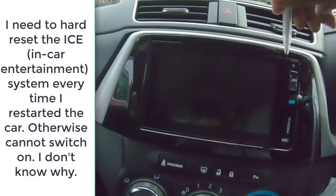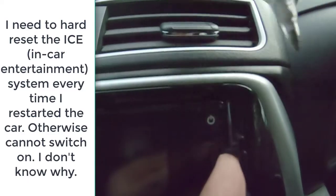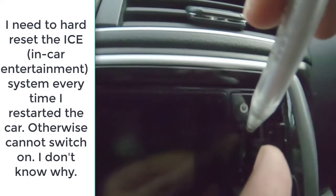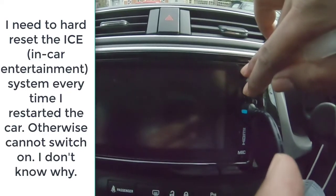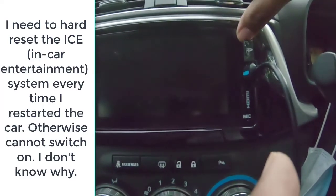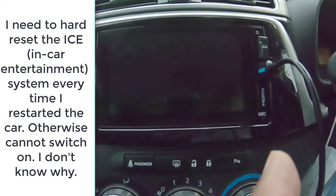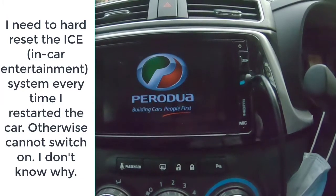So what you have to do — you have to take a pen and press this reset button, then press the switch-on button. Then the whole thing will reset and that thing will come on.